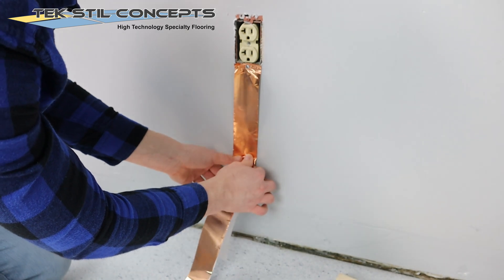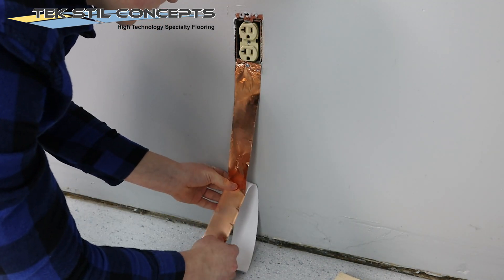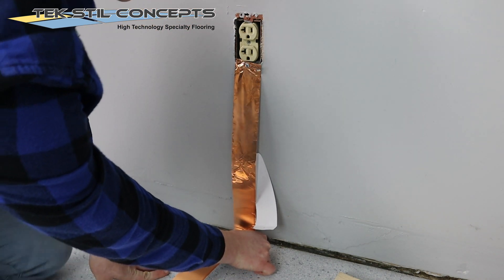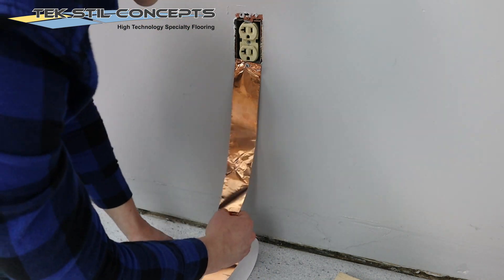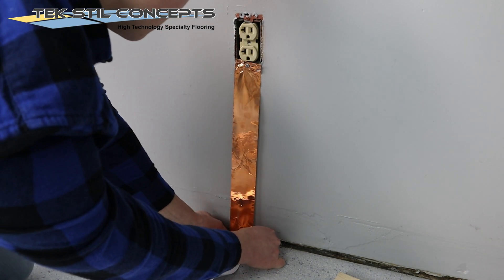Run the copper tape down from the AC electrical outlet, pressing it firmly to the wall. Remove the release paper while doing this. When the copper tape meets the subfloor, continue to apply it to the subfloor for another 24 inches.